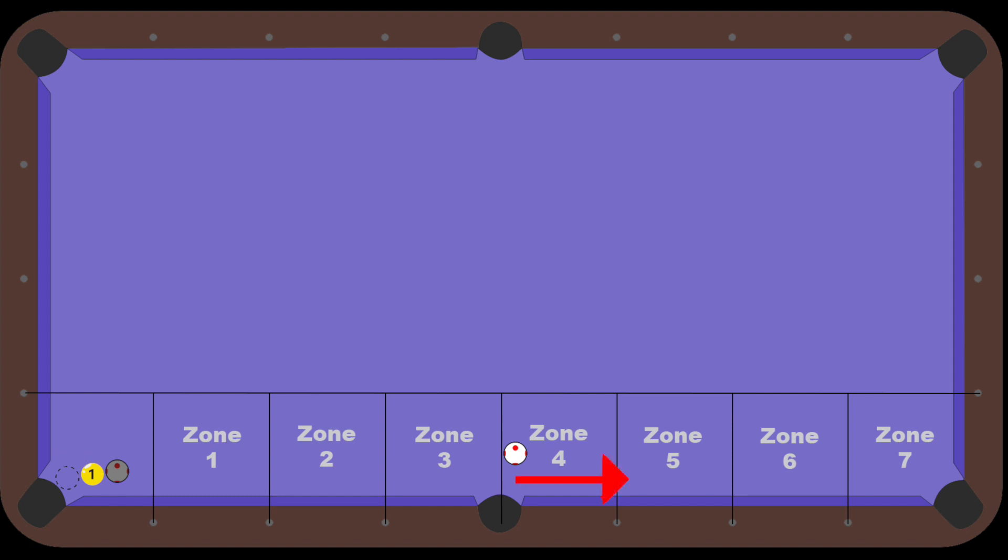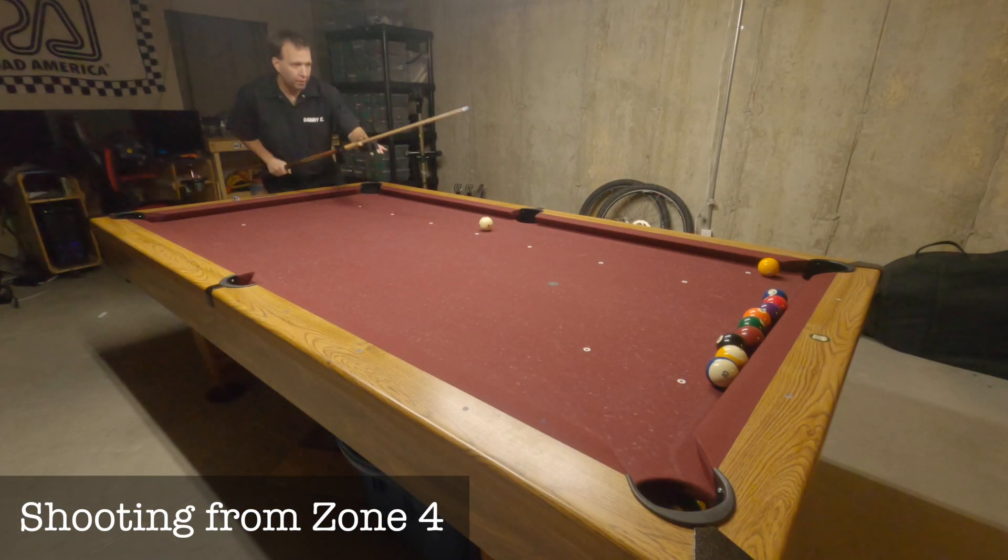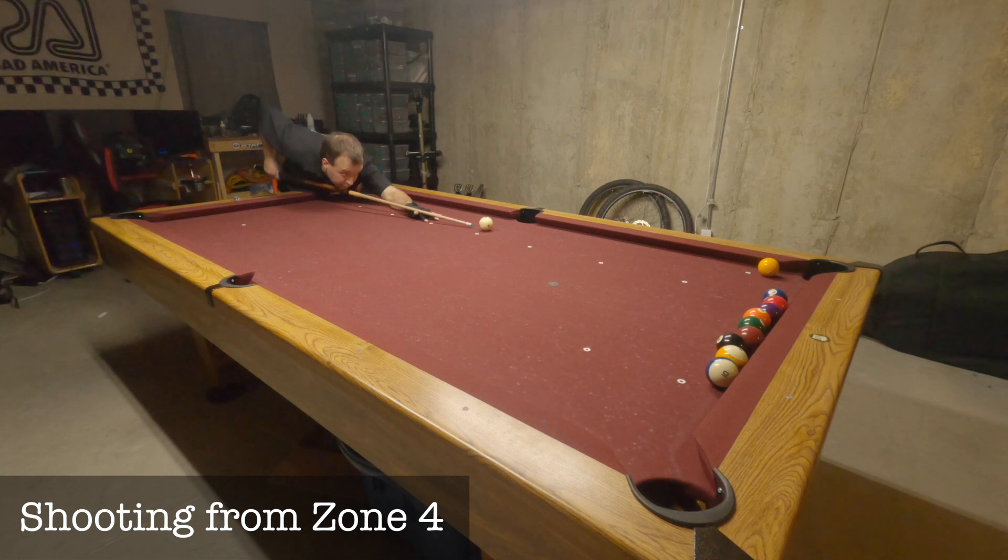If you make a ball, you move up a zone for the next shot. But if you miss, you move down a zone. Repeat this until you've shot 10 times. See the table diagram to help you set up the table before starting this drill.